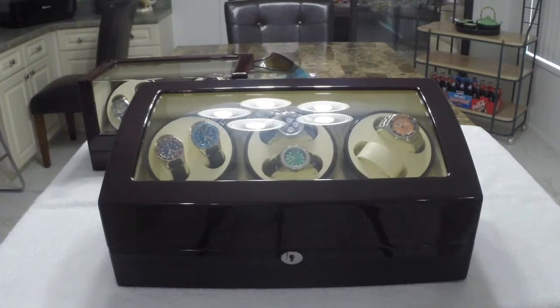Greetings to all my fellow watch enthusiasts on YouTube, Facebook, and wherever else this video is being seen and shared. It's SlingDriver once again. Got a slightly different review for you today. Usually I review watches, talk about Florida Gators, or spout off the odd political and social commentary. Today I wanted to talk about watch winders.